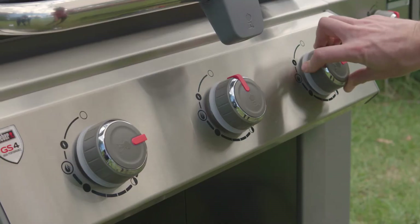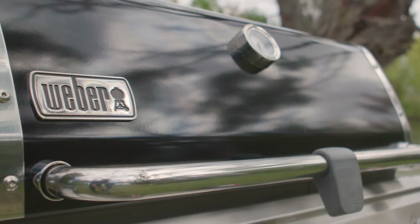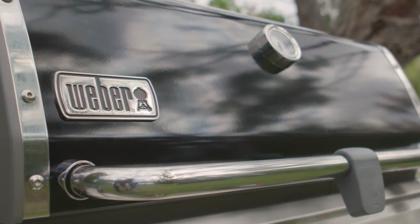If you have a 3 burner Genesis 2 LX, turn the outside burners to low and the centre burner off. Preheat with the lid closed for 10 minutes.